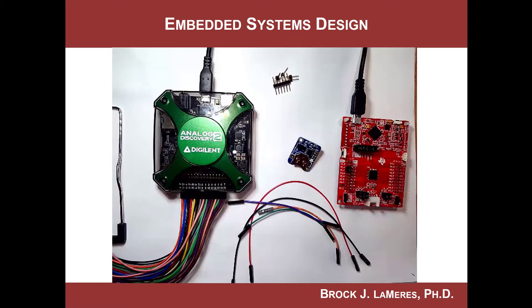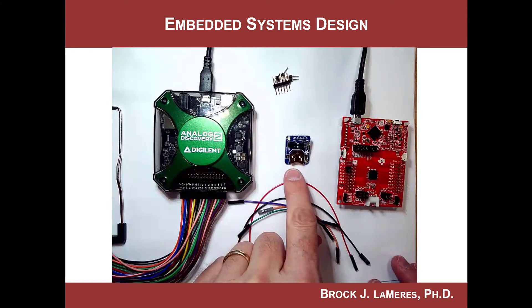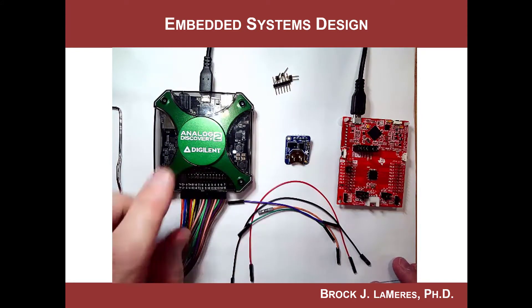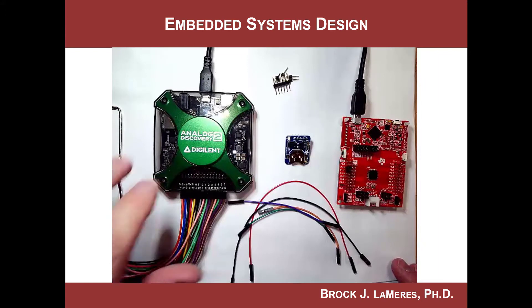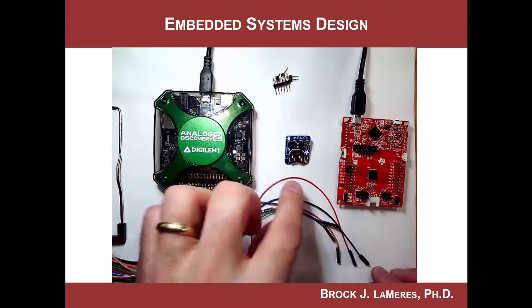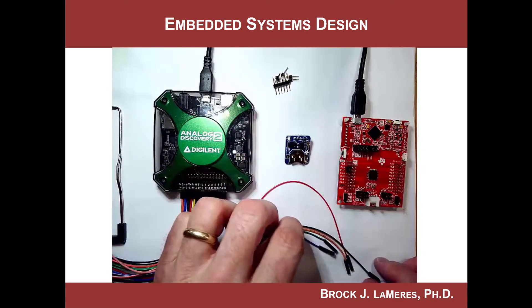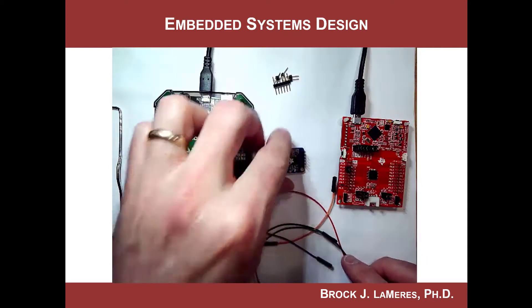Here is my setup: I've got the MSP430 right here, I've got the Adafruit real-time clock — the PCF8523 — right here, and I've got my logic analyzer connections from the Analog Discovery. What I'm going to do is make the connections. Let's connect them up first.